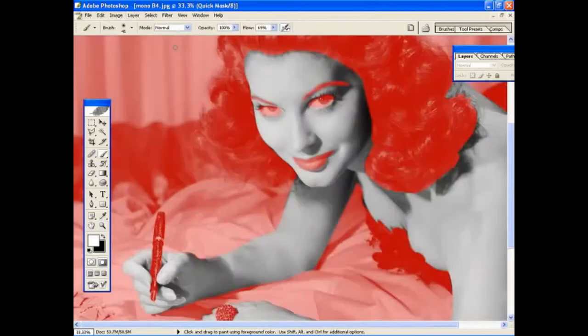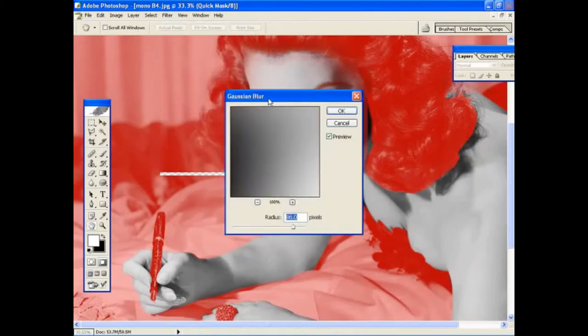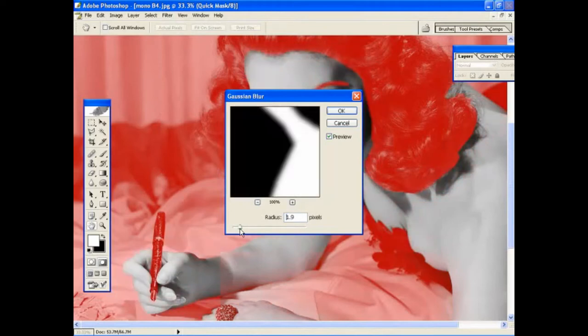The next stage is to make sure there aren't any jagged or rough edges so that each selection blends into the next naturally. To do this, select Filter, Blur, and pick Gaussian Blur. You're still within the Quick Mask mode here. In the Gaussian Blur preview box you'll see a shadow silhouette of the selection — don't worry too much about this, it won't look particularly clear. Move the radius value to around 5 pixels; this will help to feather the edges of the selection and smooth out any rough joints. Once you've done that, click OK.